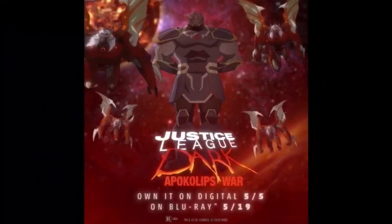Here we have Justice League Dark Apokolips War — own it on digital May 5th, on Blu-ray May 19th. You have Darkseid front and center along with some of his parademons off to the side. In my previous videos on this movie, which I'll link in the description below, I've mentioned that these parademons are obviously not regular parademons — I think they're some kind of hybrid. I was thinking maybe a Doomsday-parademon hybrid, but now they look red, so maybe it's more of a Trigon-parademon hybrid. We did see in a sneak peek that Trigon is in this movie, so maybe Trigon and Darkseid are going to be working together and they made some Trigon parademons, which is really cool.